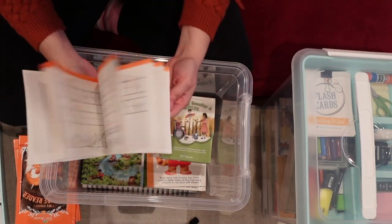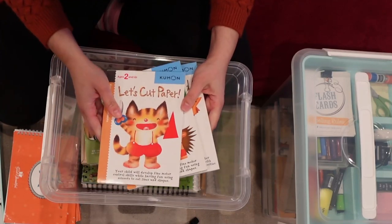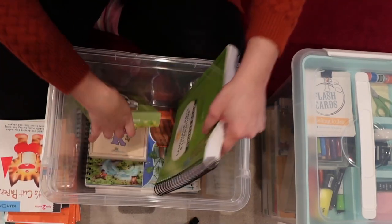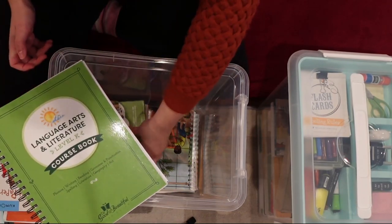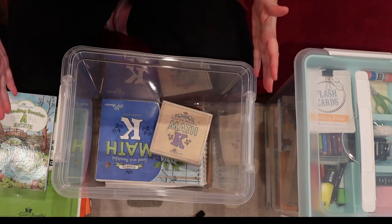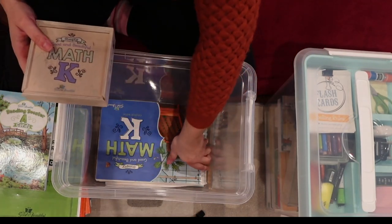He has his handwriting, which he does a couple of times a week — he loves handwriting. I have Kumon cut-and-paste/fold activities that he does a couple of times a week for fine motor skills. We have his language arts curriculum — Language Arts and Literature Level K from The Good and the Beautiful — which comes with different components, including the Reading Booster A cards. Everything fits nicely. I used to have the smaller bin but needed the big one for him now. Then I have his Math K, which comes with his little math box.